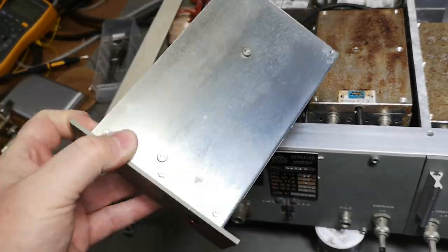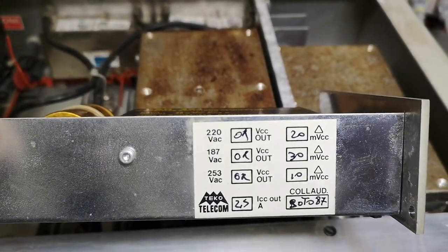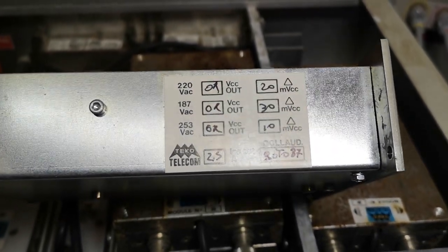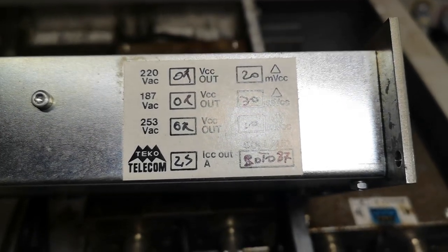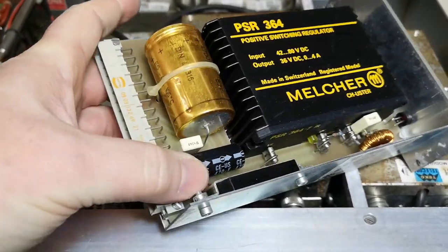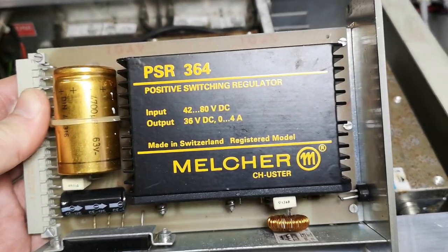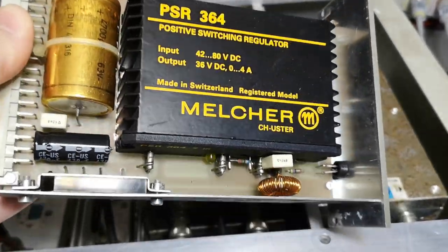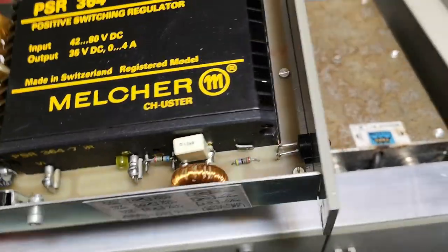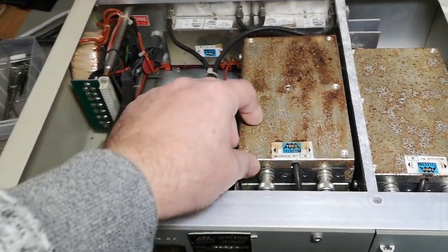The power supply module is actually very, very heavy and it's covered in Teco stickers. They test the power supply at different voltages and test for ripple — there's a date: '87' — so this unit was tested in 1987. Here's a bridge rectifier, some capacitors, and a big powerful 36V, 0–4A regulator. There's also a small output filter inductor, though I'm not sure it's really good enough for 4A. Overall this looks fairly safe to power up.